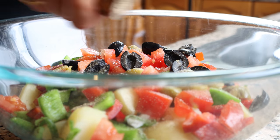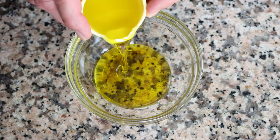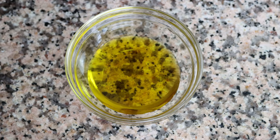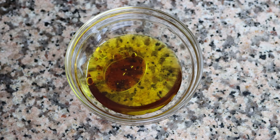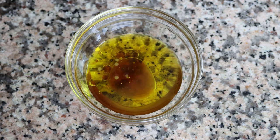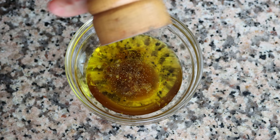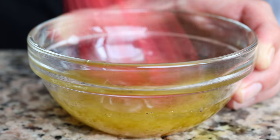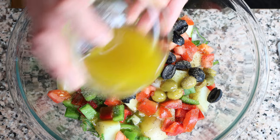Before mixing the potato salad, let's make a quick yet super delicious homemade dressing. Add half a cup of extra virgin olive oil into a bowl — that's 60 milliliters — along with one tablespoon of sherry vinegar (15 milliliters; you can use whatever vinegar you like) and one teaspoon of lemon juice (5 milliliters). Lightly season with sea salt and freshly cracked black pepper, then give it a quick whisk so all the ingredients are evenly mixed.